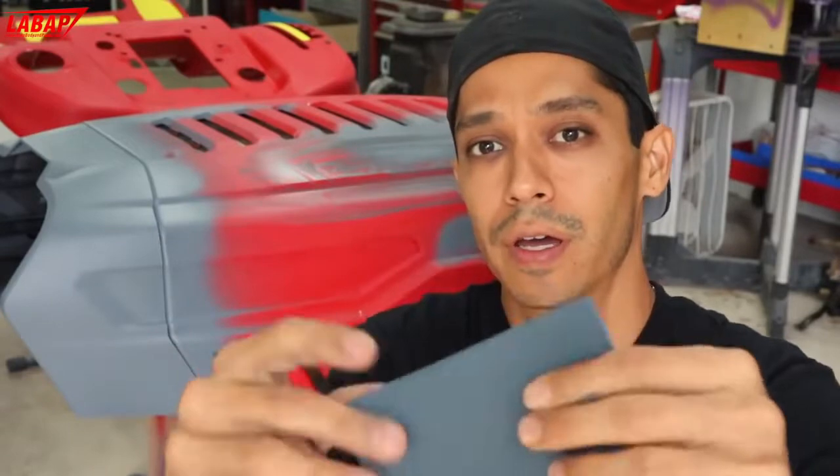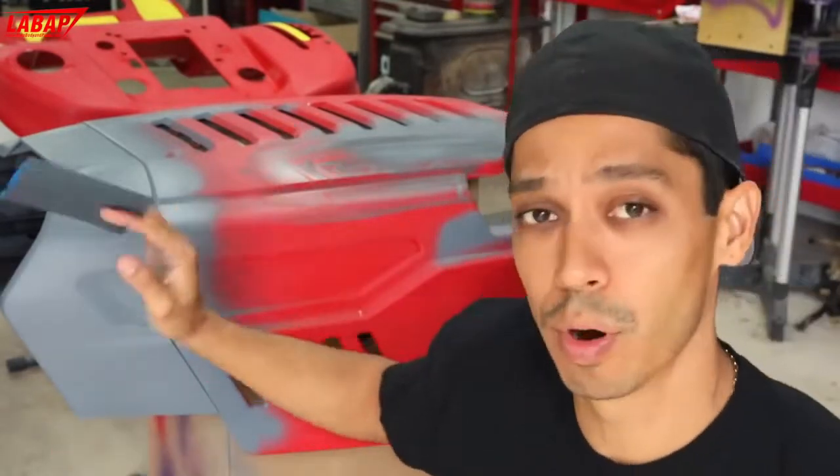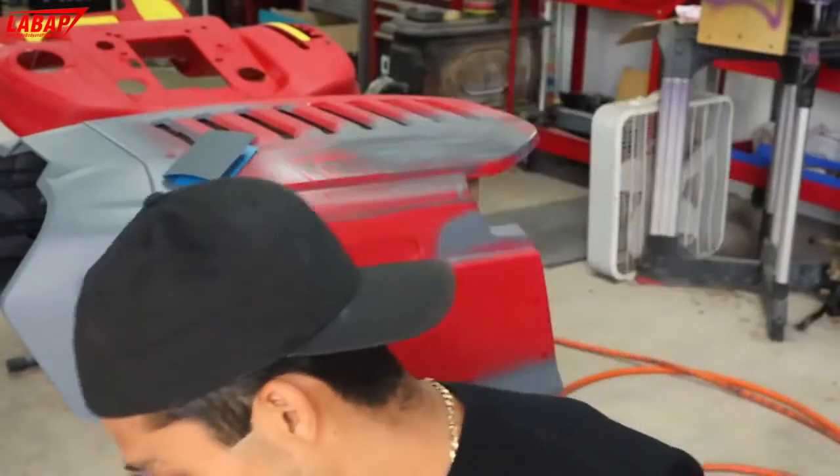So we're just going to fold this into a quarter like this, and then we're going to wash our parts down really quickly, and we're going to be ready for our silver base coat.